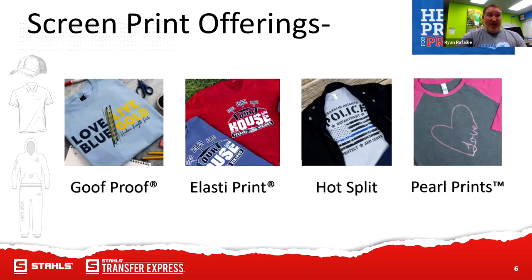With Transfer Express, we have quite a few transfers. Our number one is our Goof Proof — mostly for cottons and cotton-poly blends. It is a higher heat, but we have a new formula that came out in January where you can have a lower heat with a little bit longer dwell time. You can either go 365 degrees for five seconds, or bump it down to 325 for 10 to 15 seconds — which is better for more heat-sensitive fabrics with more poly than cotton in the garment.